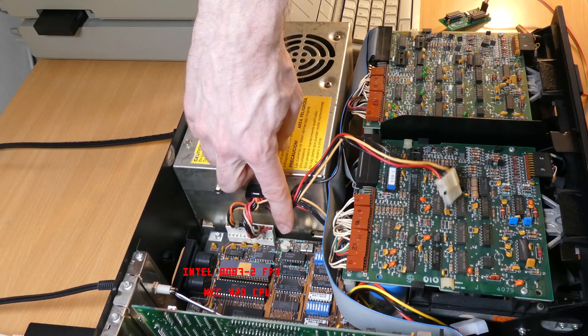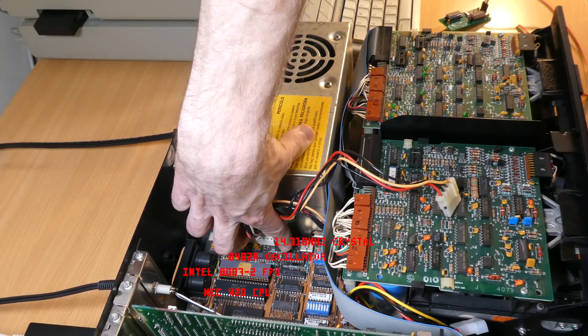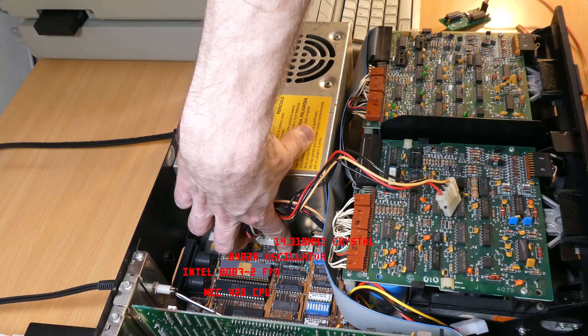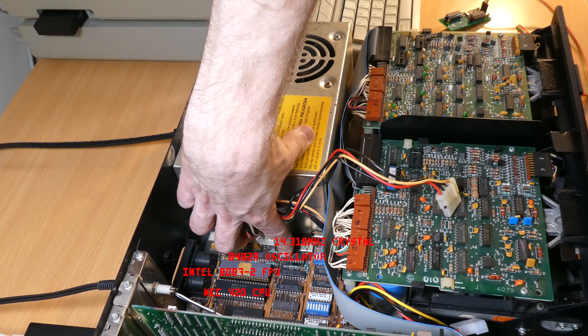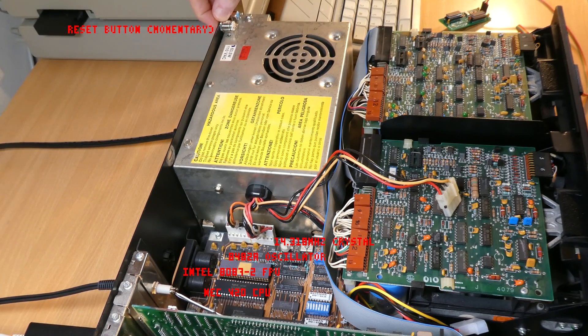As far as the timing is concerned, the interesting bits are just here. We have the original timing crystal just here, and the 8284A clock oscillator chip, which is what we're going to be replacing. I've also added a couple of switches here for the PC Sprint. The PC Sprint adds a reset button, which the 5150 didn't have as standard, and it also adds the turbo button of course. So let's get this thing installed.